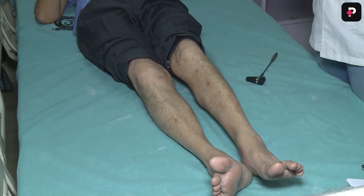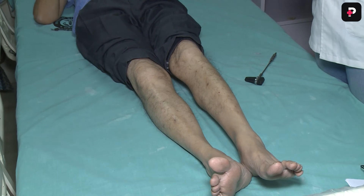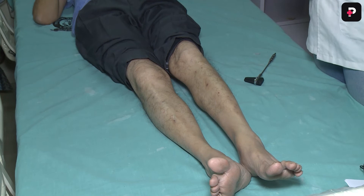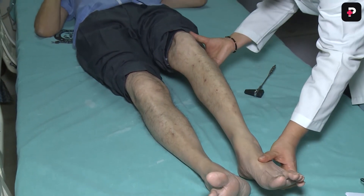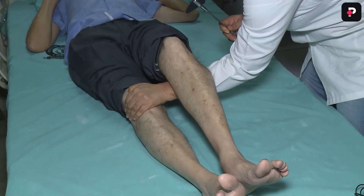Now let us understand how to elicit the knee jerk in supine position. The examiner places their forearm underneath the patient's knee to raise it off the bed, and then elicits the reflex.